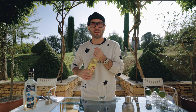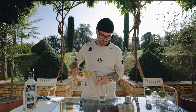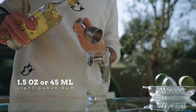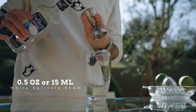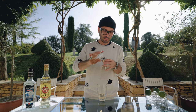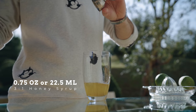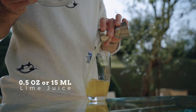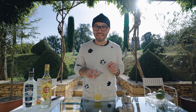Now we're ready to make the cocktail. We're going to start with one and a half ounces, or 45 mils, of Havana Club three years old; half an ounce, or 15 mils, of agricole rum; three quarters of an ounce, or 22.5 mils, of honey syrup; and half an ounce, or 15 mils, of freshly squeezed lime juice.